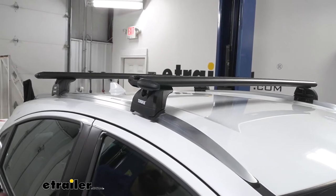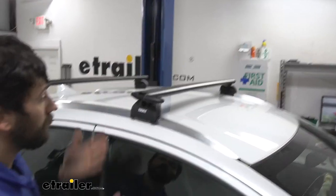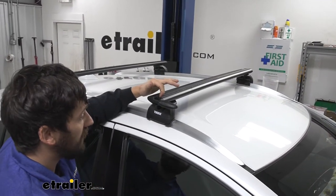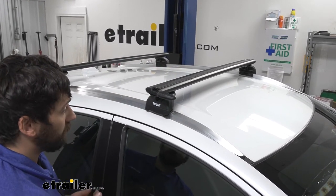I'd also like to point out a new innovation to this channel: the rubber strips — normally you'd have to cut them to size, whereas now the channels just open up with the rubber strip already in there. There's no cutting or trimming required.